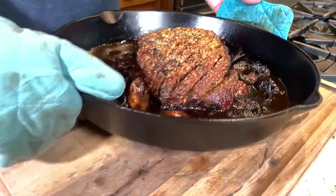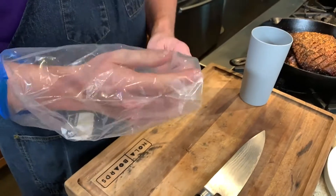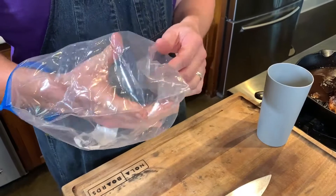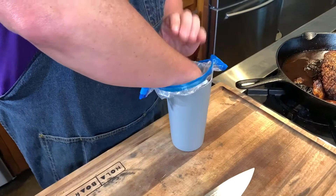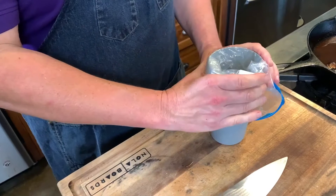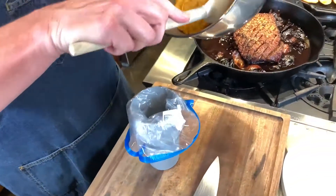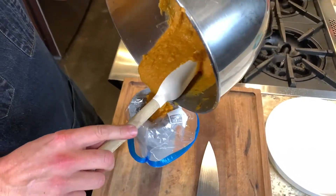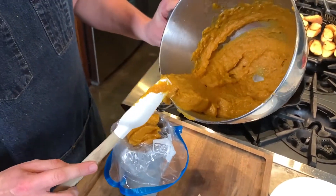Getting ready to plate. Take your one-gallon Ziploc bag and you want to kind of put the corner — if it's got that false bottom in there, it's kind of more to the side — but shove that down into a tall vessel. If you don't have a pastry bag, that is, and I do not. Take your sweet potato and goat cheese mixture and you just want to get that into that bag. Again, this is kind of a bougie way to plate, but if you just want to scoop this out on your plate, it will eat just the same.